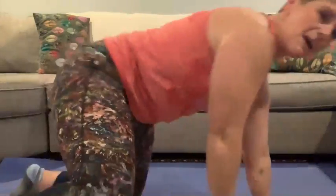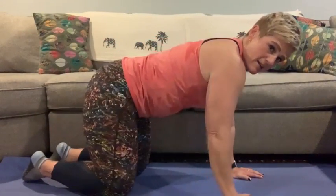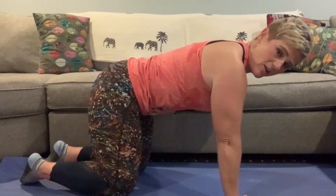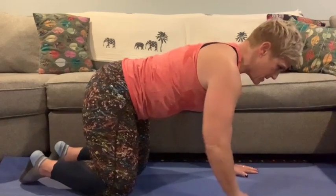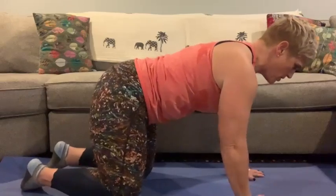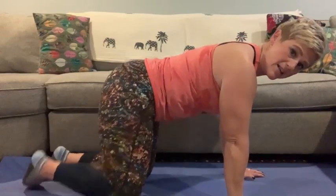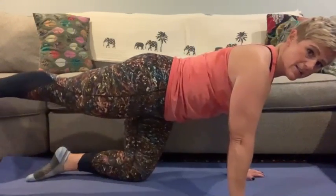For the bird dog, what we want to do is start in tabletop position — on our hands and knees, with our knees right under our hips and our wrists right under our shoulders. Once you're in this position, I want you to focus on really tightening your belly to your spine to contract that core. Then what you're going to do is extend your right hand forward while you extend your left foot back, and then come back to the start position. When you're extending your leg, really focus on kicking that foot toward the back wall — you don't just want to throw it up in the air, you really want to extend it straight back.